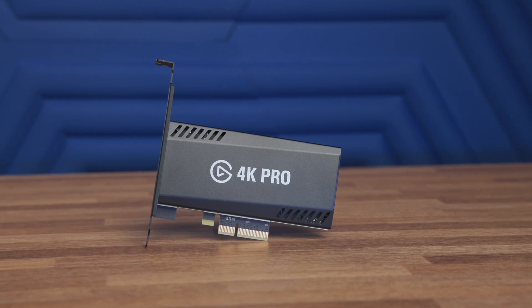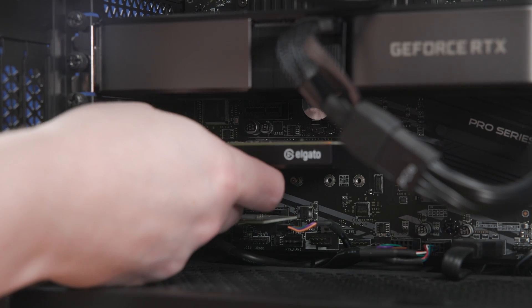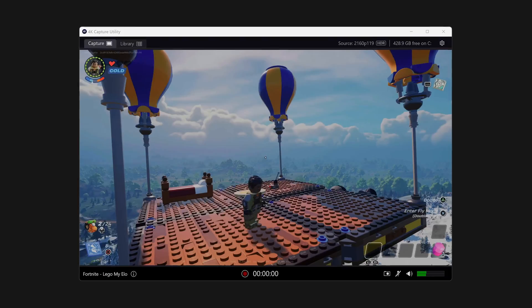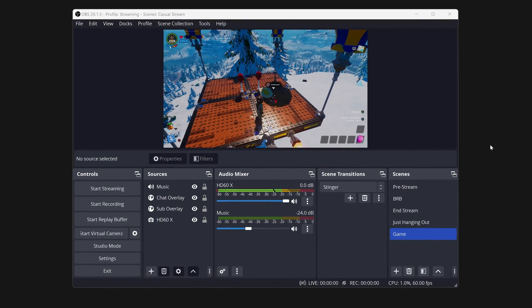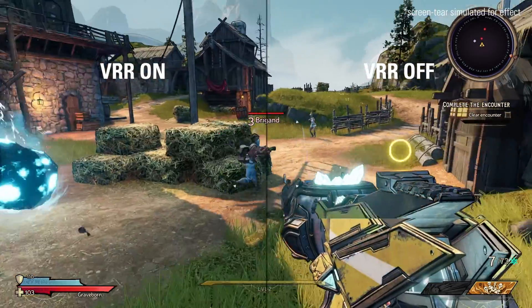Before we get into all that's new, let's talk about what's the same. Like 4K60 Pro, 4K Pro is an internal PCIe capture card. It has an identical form factor that'll work in both your standard ATX desktop or smaller form factor desktops using the low profile bracket that's sold separately. It's super easy to set up with your consoles or PC and can be used with our 4K capture utility software, OBS Studio, or basically any other Windows software. 4K Pro features variable refresh rate, HDR pass-through, and capture like its predecessor.